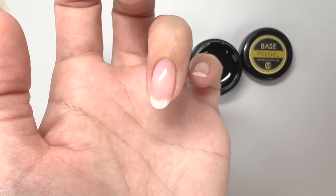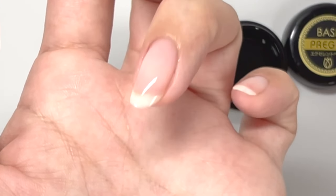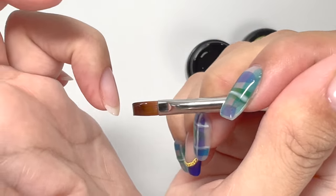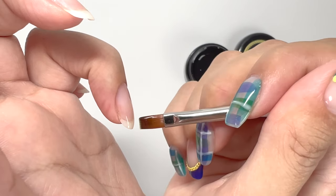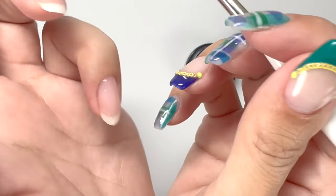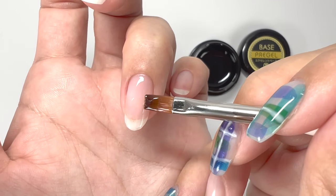Once you've spread it to some extent, shine a light on it and take a look. Can you see that the white line of light is still slightly distorted? If the light line is distorted, it means there are still uneven areas. In these cases, hold the brush vertically, touch only the surface of the gel, and move from tip to base and base to tip to eliminate surface irregularities. Move the brush tip just enough to touch the surface without scraping it. It might be a bit challenging, but practice is the only way to master this — once you can use the surface tension of the gel, you can greatly improve your skills.